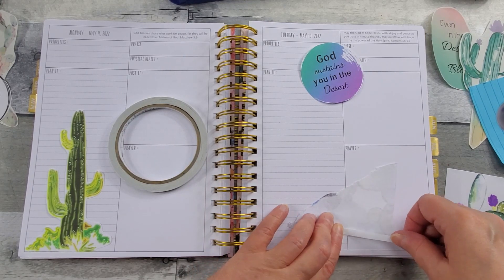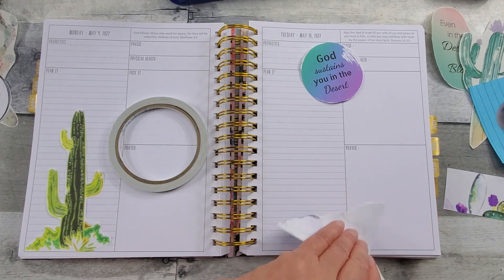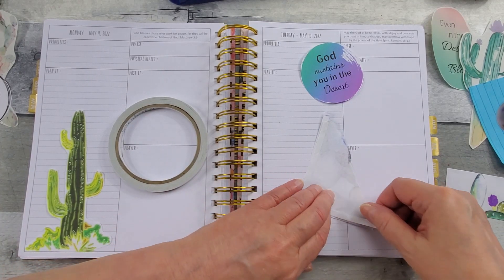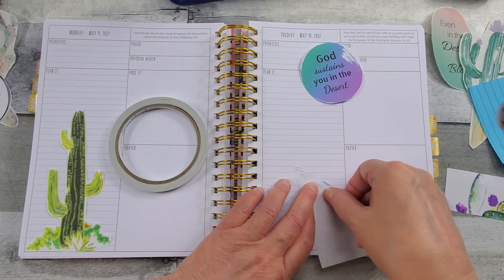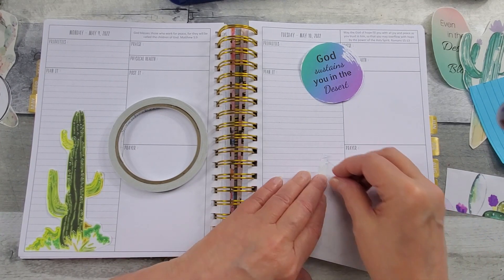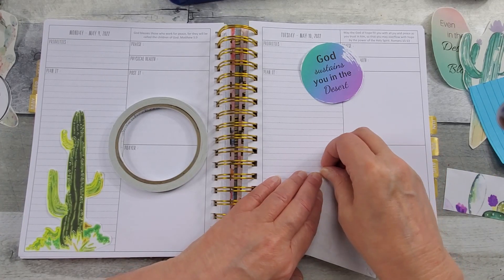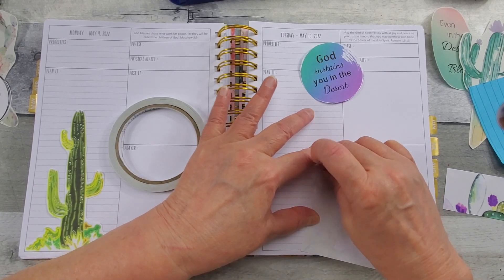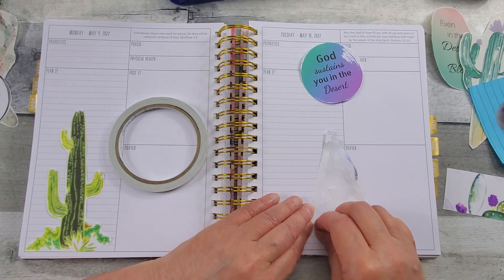I've told y'all this before — you can use a glue stick, but I find if I use just the glue stick, it kind of curls my pages just ever so slightly. That's why I prefer the double-sided adhesive. Sometimes I will come back and get the edges with the glue stick, and that works fine if you do a little bit of both. Glue sticks are really cost-effective and you can purchase them anywhere.